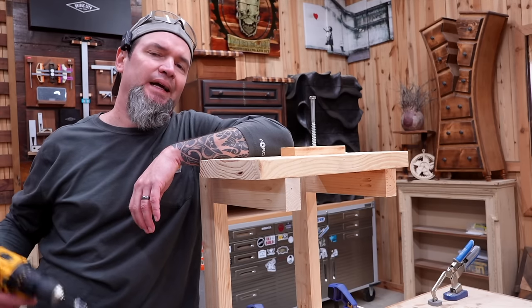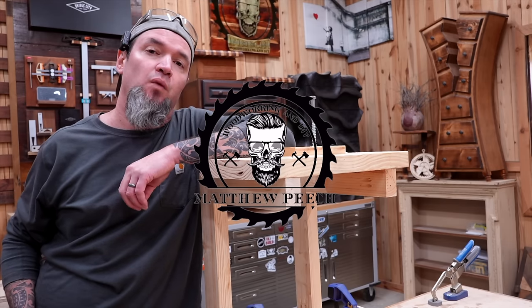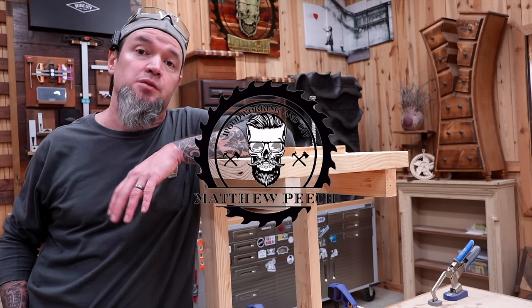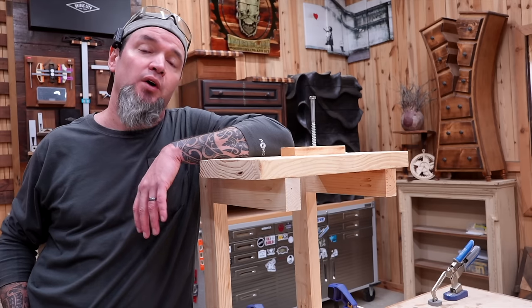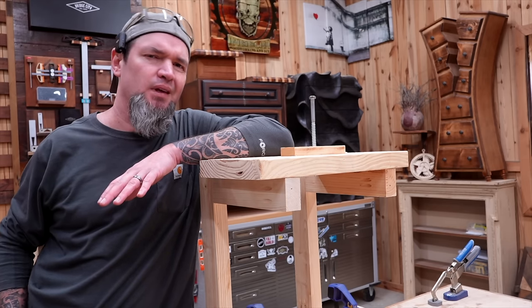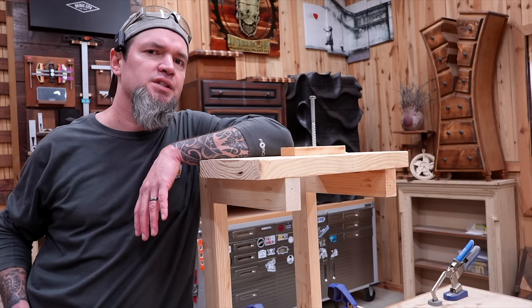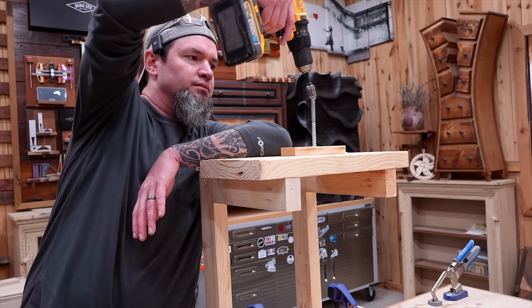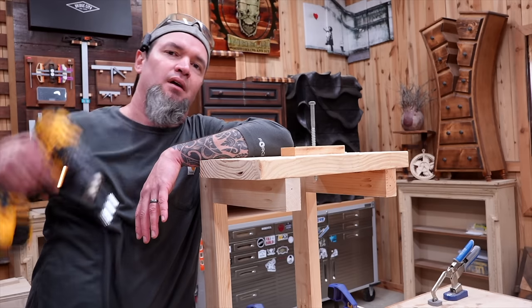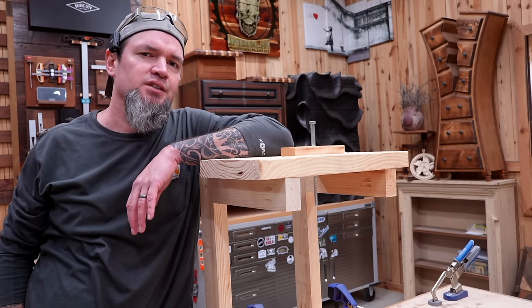A lot of people do not know that I got my start teaching woodworking and DIY tips and tricks in short form videos. People enjoyed those because altogether they had over 250 million views. These were educational videos, but occasionally I would throw in something fun like the eco self-driving screw. While these videos were fun to make, let's stick with the educational ones.